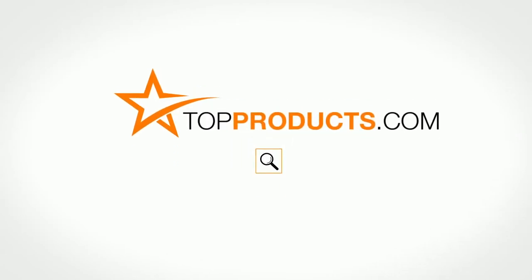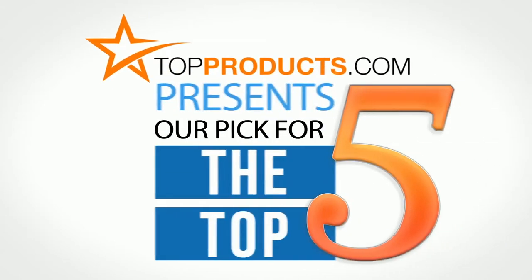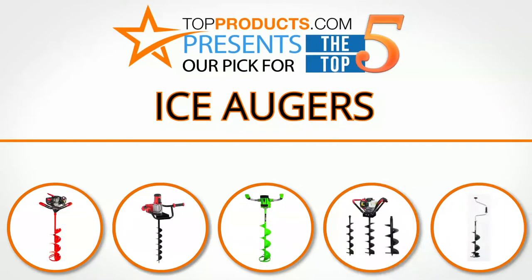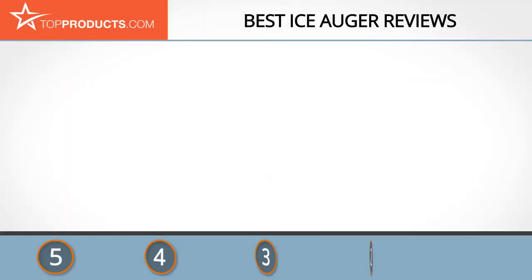TopProducts.com presents our pick for the top five ice augers. For this review, we chose five brands known for quality ice augers, showcasing a variety of options that are available.